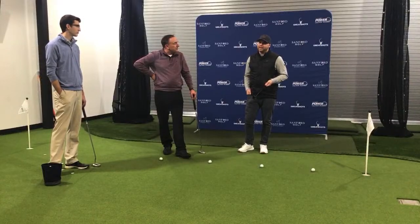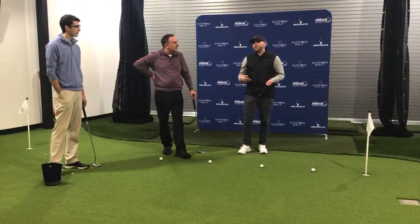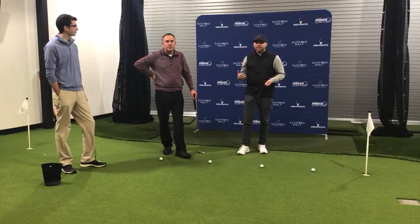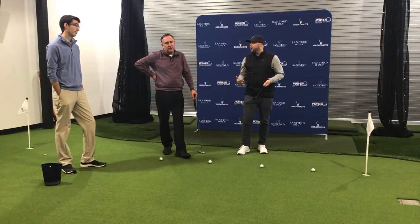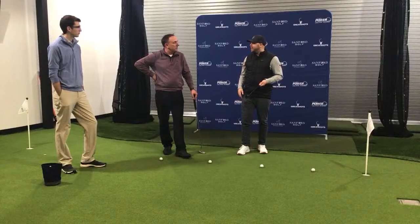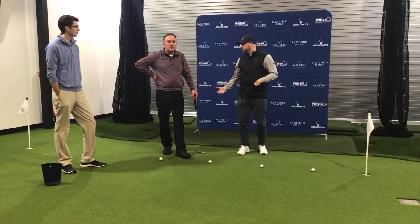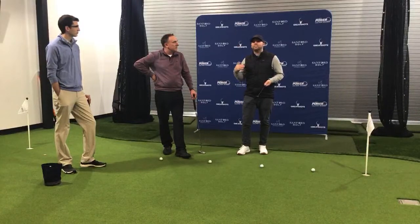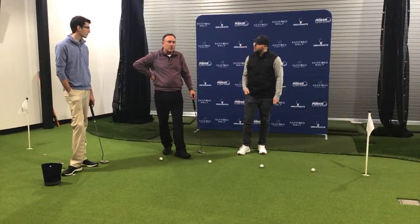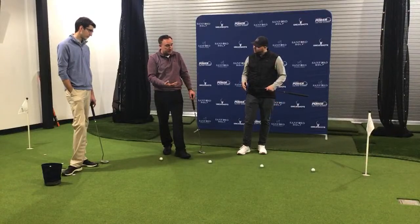Speed control is going to be very crucial. Even from a professional standpoint, they don't really make that many putts outside of 15 feet. You're going to average out over four rounds — maybe make two outside of 15 feet — and it's about having confidence walking off the green that you're right within your wheelhouse as far as skill level. Having realistic expectations is important. Let's talk about a drill to practice speed control, and then Josh will get set up for some other things.